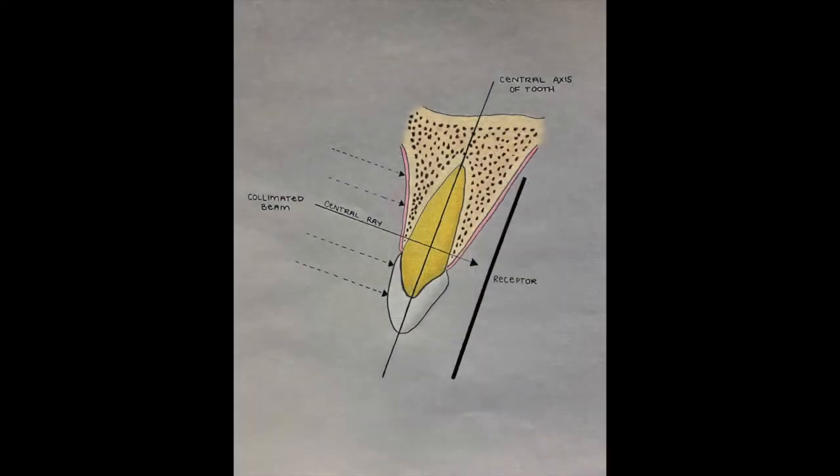When taking periapical radiographs, the paralleling technique should be used. In the paralleling technique, the long axis of the film or sensor is placed parallel with the long axis of the radiographed teeth. Since teeth are slightly inclined, the sensor will need to be slightly angled in the mouth. If the sensor is perfectly upright, the patient will not be able to bite down properly on the bite block and the final image will not be parallel.